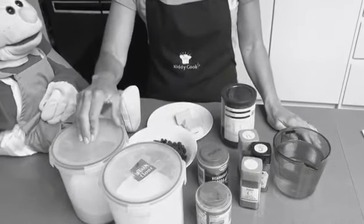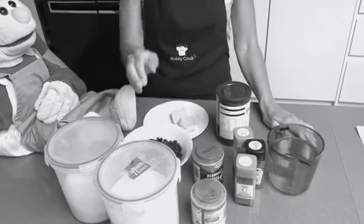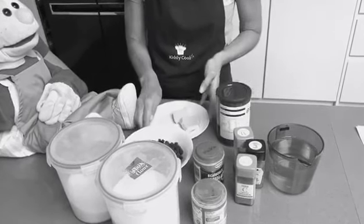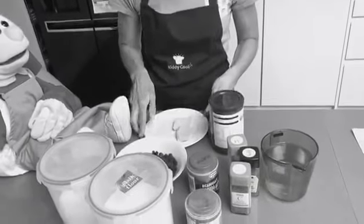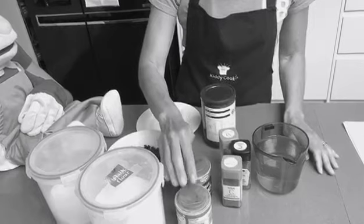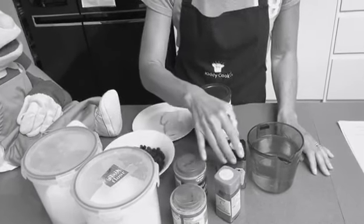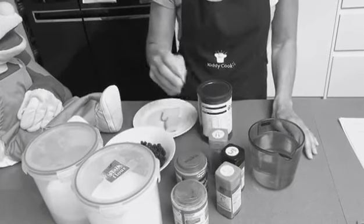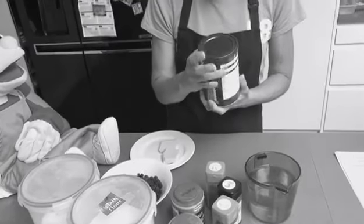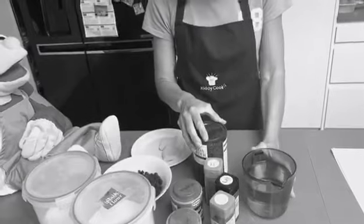Let's go through the ingredients now. So we need two cups of sugar, three cups of plain flour, two cups of raisins, three tablespoons — one and a half ounces of butter, one teaspoon each of baking soda, baking powder, half teaspoon of ground cinnamon, a quarter teaspoon of ground cloves, half a teaspoon of mixed spice, three tablespoons of cocoa powder and two cups of water.